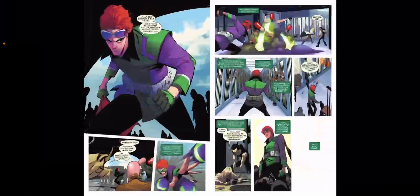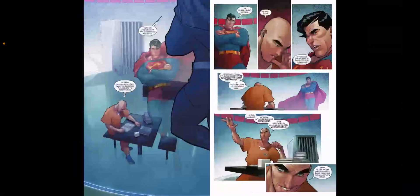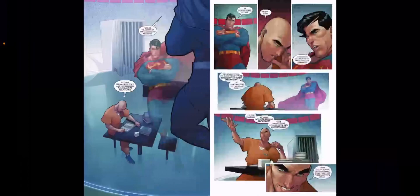His narcissism is on display. You can see the difference between him and Clark right here. A character also gets kidnapped, and that is Silver Banshee. There is a reveal at the end of this issue which I never expected, so I'm going to have to get into spoilers when we get to this point.